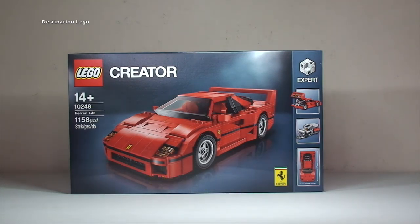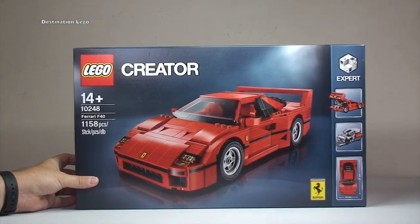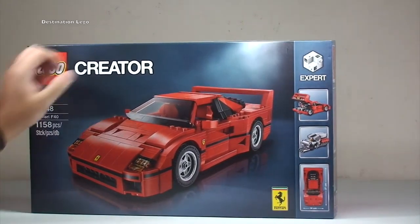So like I said this is an unboxing video, but before we actually get the set unboxed we will take a look around the box itself. There we can obviously see the F40 in all its glory on the front.